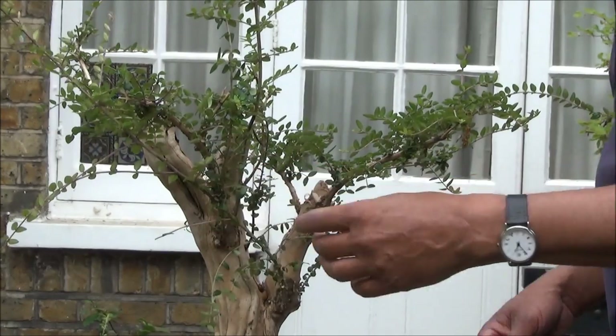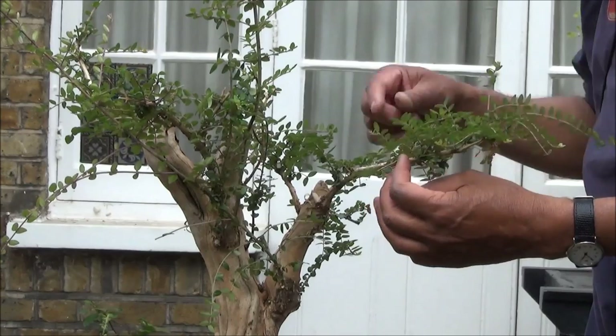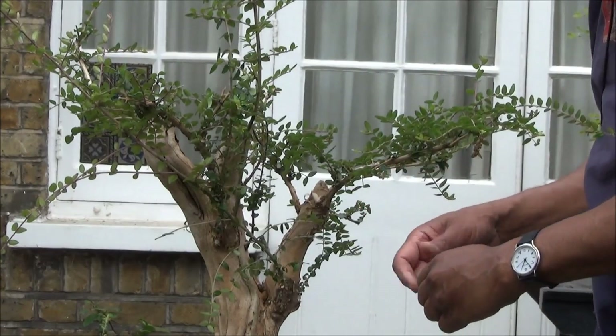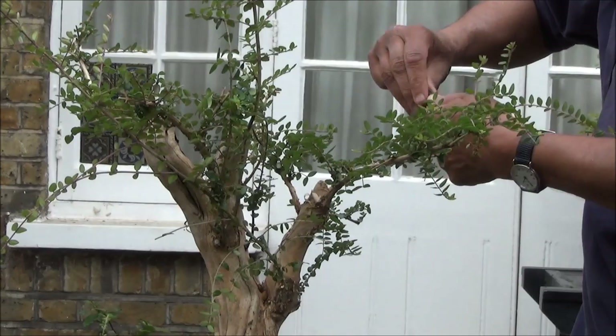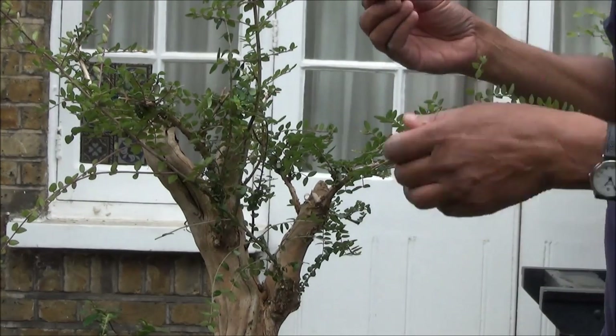In between filming I was tidying up and I discovered this branch is partially broken. There is a way to deal with it and that is to use a bit of super glue, which I have here, and it should do the trick.